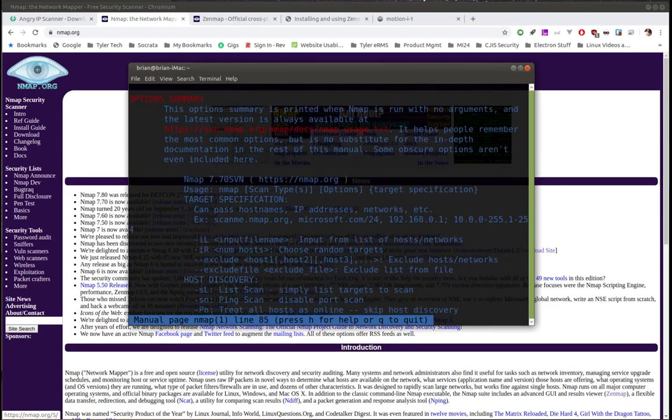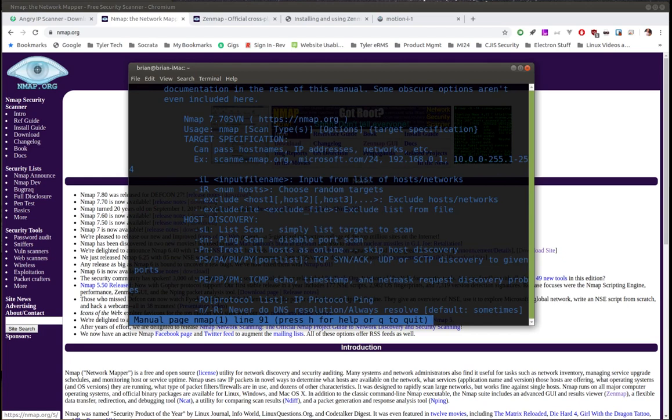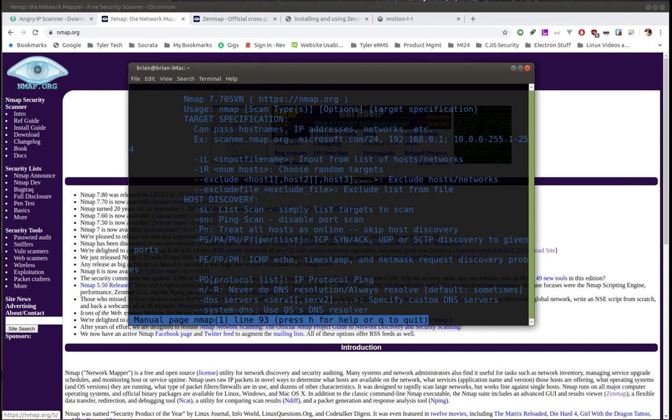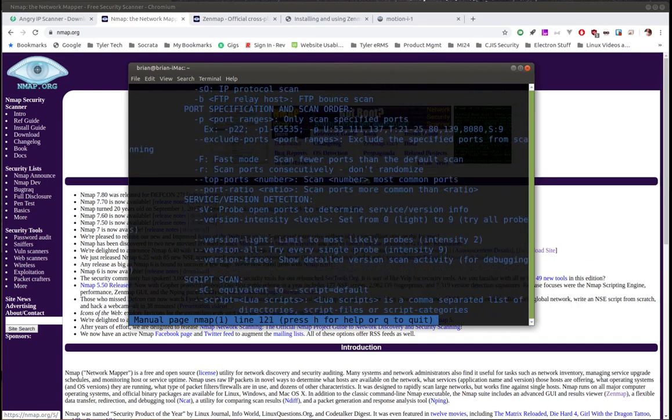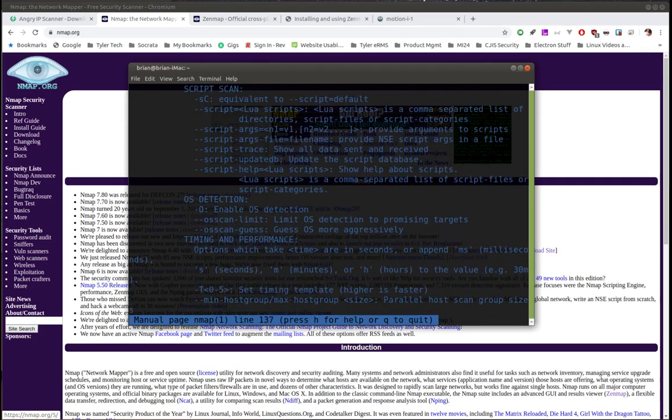As you scroll down the man page you'll see all kinds of different options for the nmap command — input filenames, last ping scan, and tons more. Under host discovery, for example, `-sn` disables port scanning so it just pings and tells you if a host is there. `-SL` lets you give it a list of target IP addresses to scan specifically. There are lots and lots of options — nmap is an extremely powerful tool.